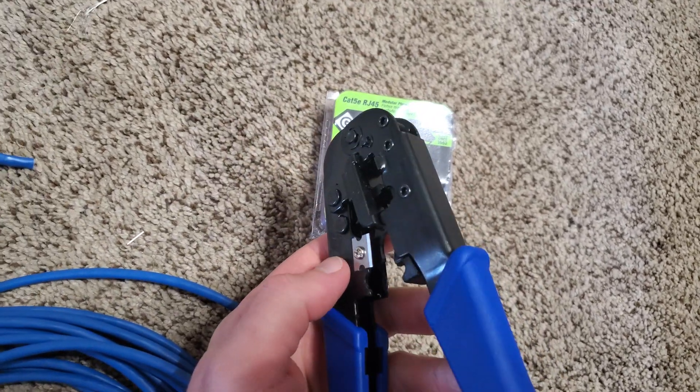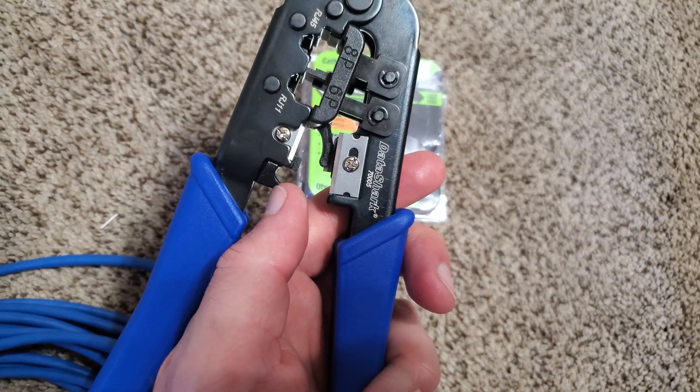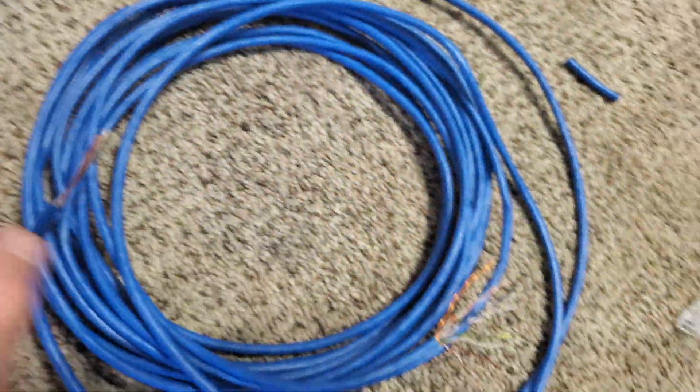The single blade by itself is how you cut the cord. This rounded section right there is how you can remove the sheathing on the outside, and you'll expose the wire.